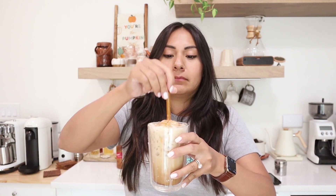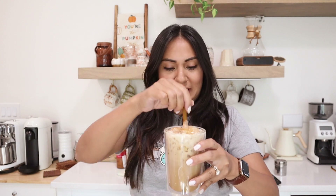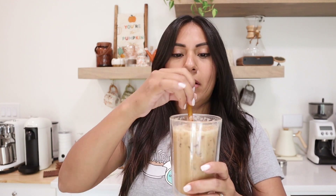It smells so good as I was making it! Oh my god, that tastes like — if you guys have ever had horchata, the Mexican drink, it almost tastes like that. Wow, this is so good. You can taste the pumpkin spice and the sweetness of the white chocolate. It is so good, guys. I'm telling you, the magic is in the Hollander white chocolate sauce. This drink is glorious.